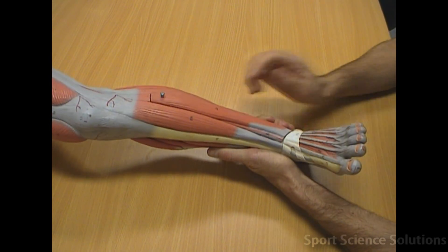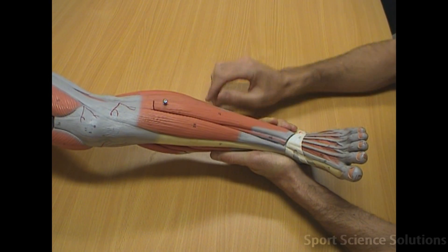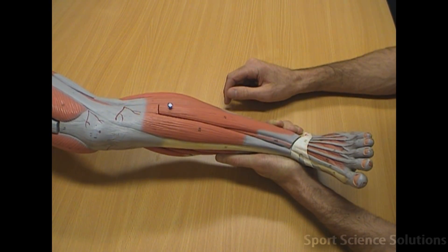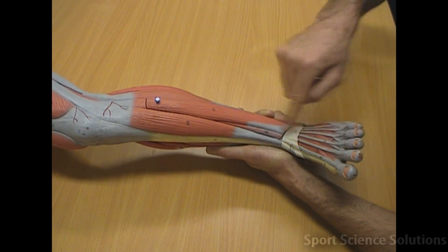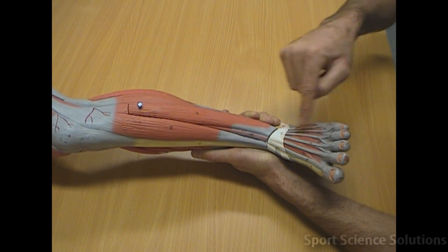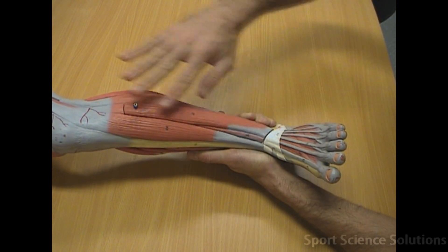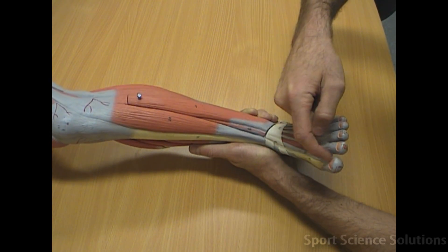If we remember that extending the toes would be to splay the toes and flexing the toes would be to claw the toes, the muscle called the extensor digitorum longus runs straight down the front and into each of the digits in order to splay the toes. The extensor hallucis longus is also in the front compartment of the leg, running slightly deeper to the hallux, or the big toe.